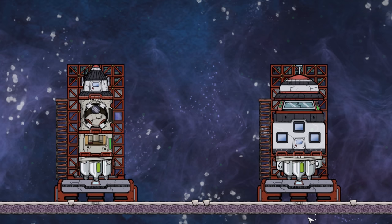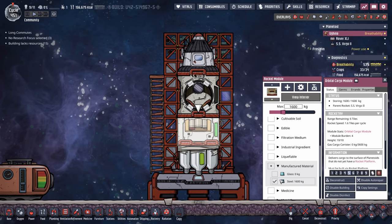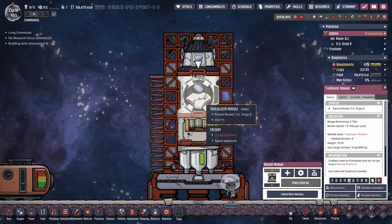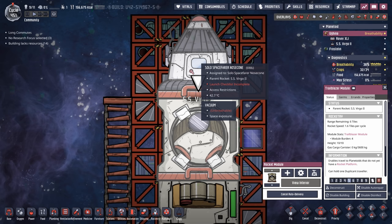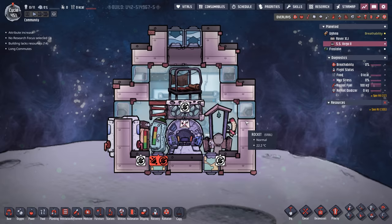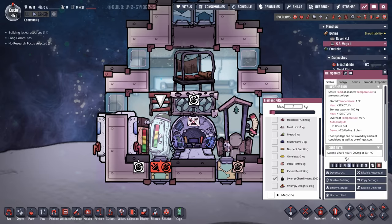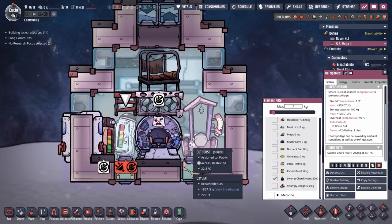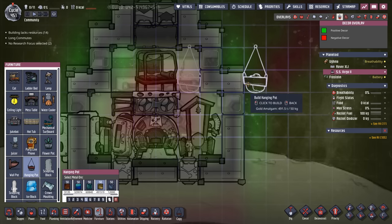And now for the reveal of our rockets — yes, I know, they look ridiculous. First up is the SS Virgo 2. It has an orbital cargo module full of 1.6 tons of steel, so we can build rocket platforms and things of that nature when we get there. We have a trailblazer module to launch the duplicant traveling in the nose cone down to the planetoid to build one platform for the other rocket. Inside it's sparse — there's a little bit of oxalite from the puffs, we had about four tons total so we split them between the rockets. We have a little swamp charred heart, just enough to get the duplicate there with one or two cycles of contingency rations, a bathroom with no sink, and a cot. We can put a nice hanging pot right there.